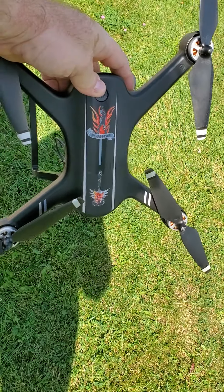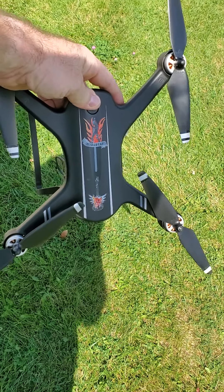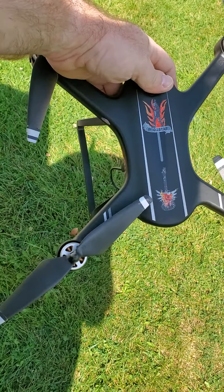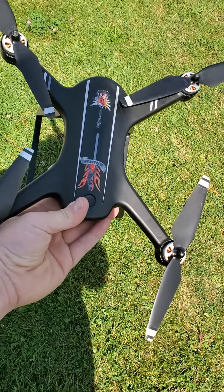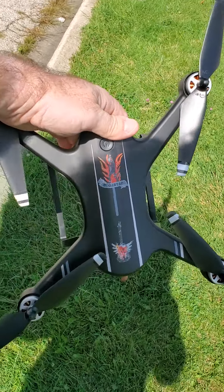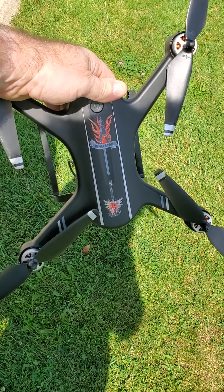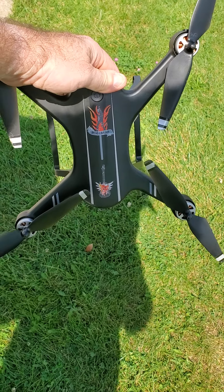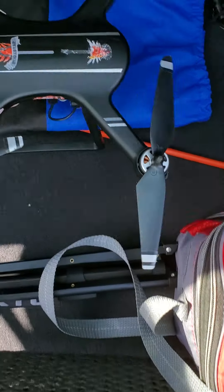I probably won't be keeping this drone, or maybe I'll hold on to it for just little casual stuff. But I'm going to be saving up for the new DJI Mini 3, which is just a fabulous drone. The Mini 2, the model just beneath it, is also a fabulous drone — much, much lighter than this one.